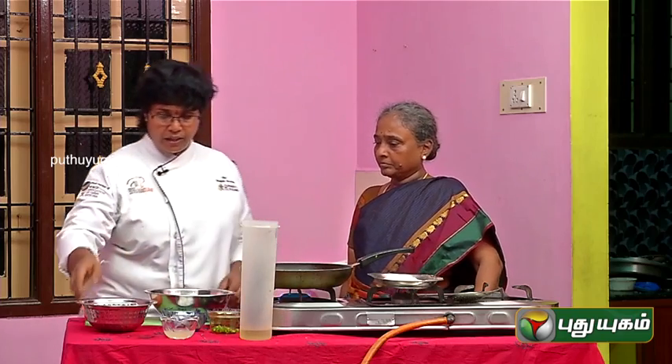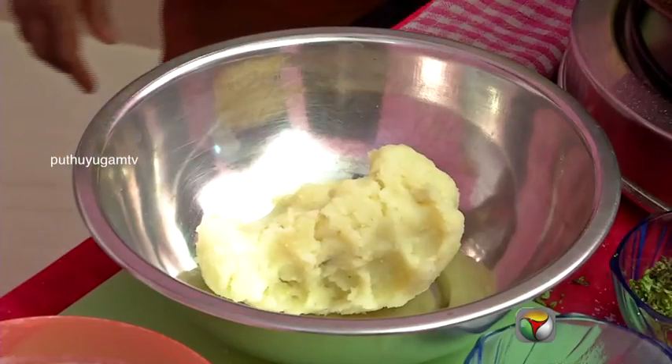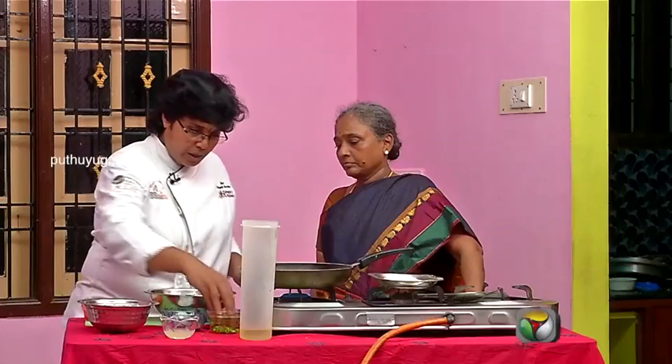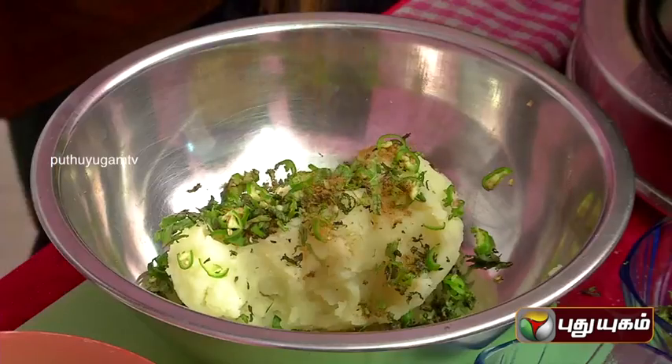In between, you can smash the potato. You can add green chili, karath, and jeera powder.